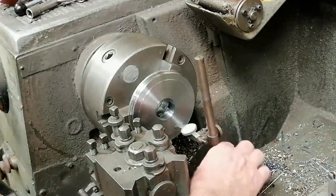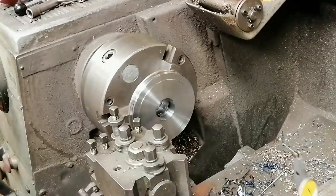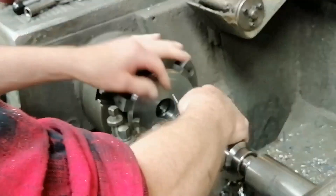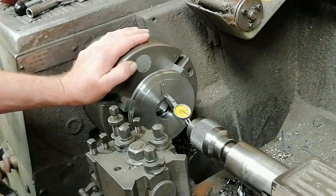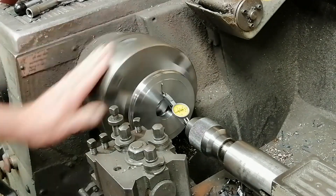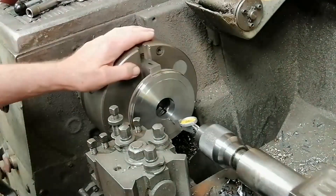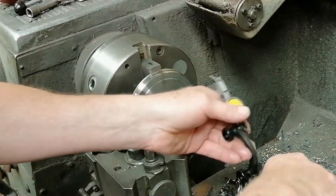If you ever get tired of resetting your indicator on the lathe, here's a nice simple trick. Just use an indicator with a swivel spigot in the tailstock. You can check outside diameters, bores and faces without ever moving the indicator. No special tooling required and you'll be amazed how much quicker it goes.